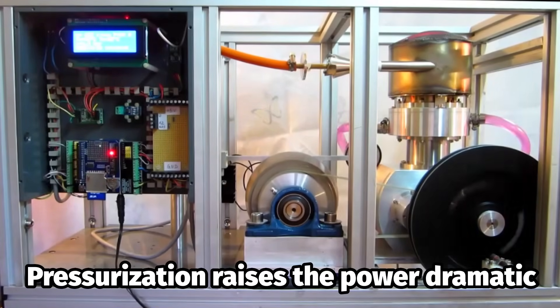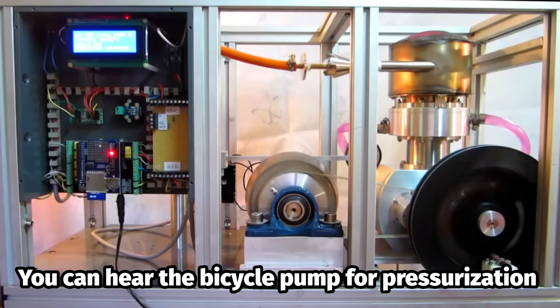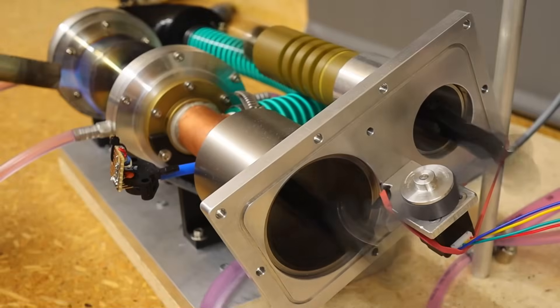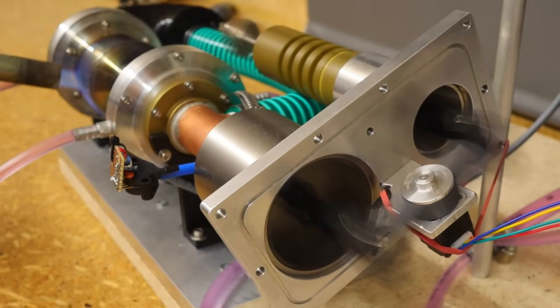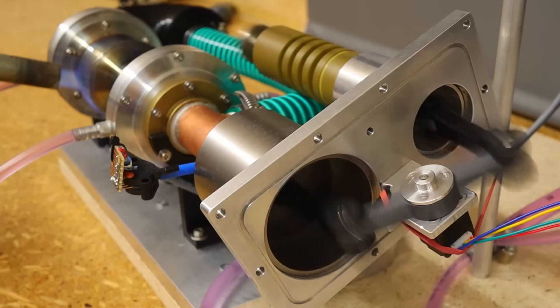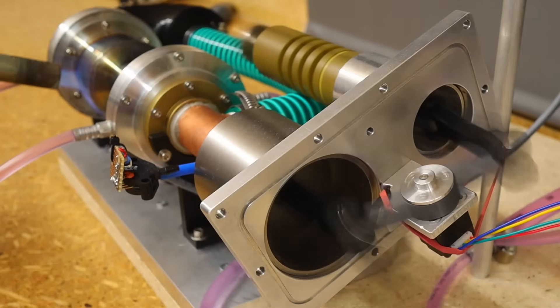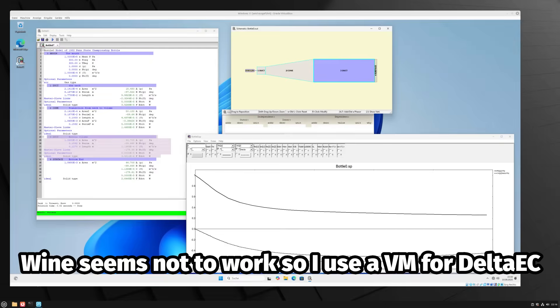Once they are ready for pressure charging, their performance will improve significantly. A lot is still very experimental and I am trying out everything possible to get a better feel for the Thermo-Acoustic Stirling engine. I am still a long way from being able to optimize the Thermo-Acoustic gas cycle theoretically, but I have now started experimenting with Delta EC in a virtual machine.